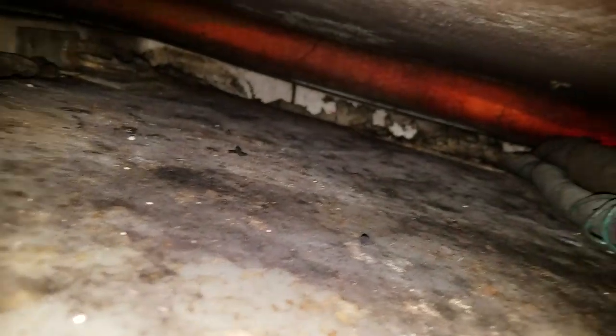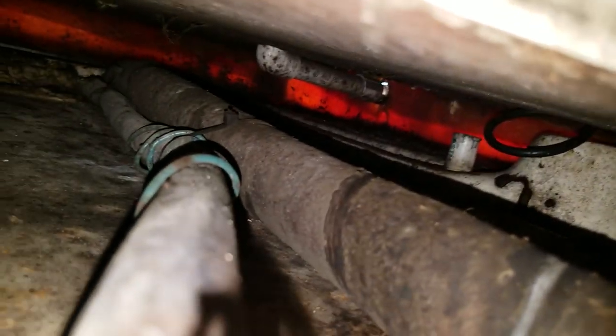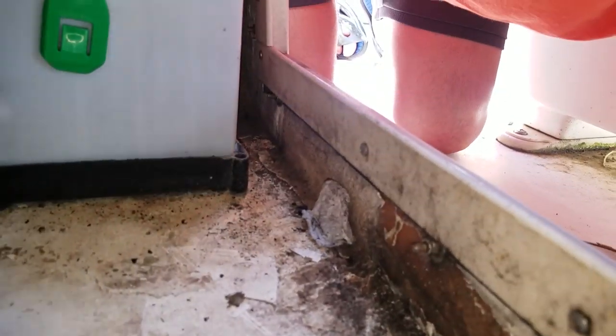There's my vent and fill tube, and then the PVC. Some more conduit wire going under and through the hull. So it doesn't look too bad. I don't see any leaks or corrosion yet. It's hard to get to this spot — this is the reverse of that angle.